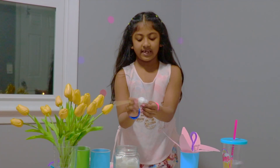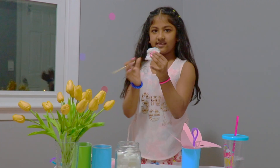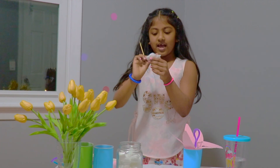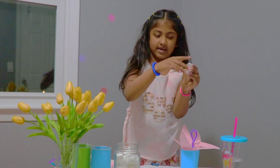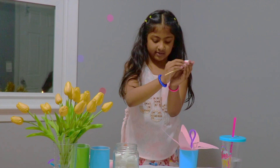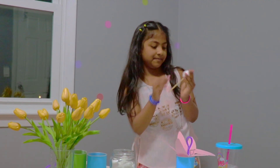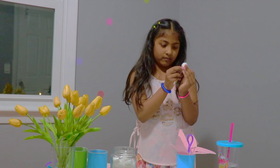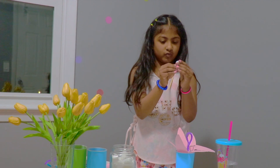First you take the cotton ball and make it flat like this. Then just place the skewer inside of it and take it up like this — it should probably look like this. And at the bottom, twist, twist, twist.